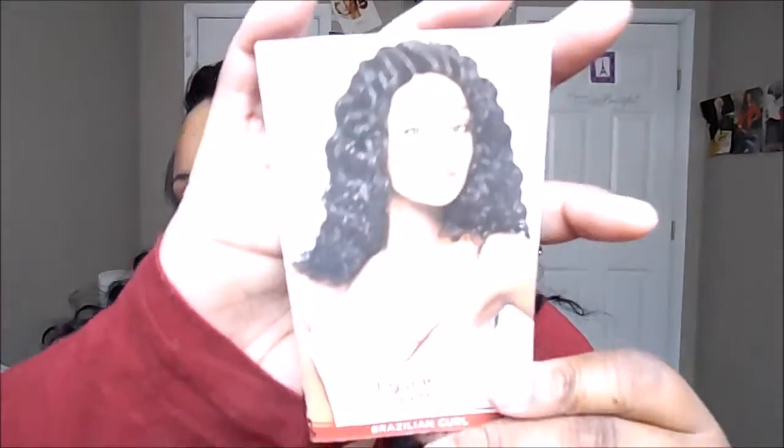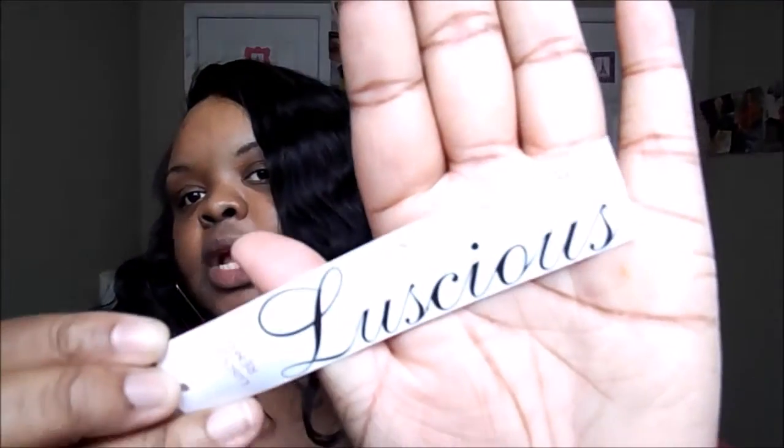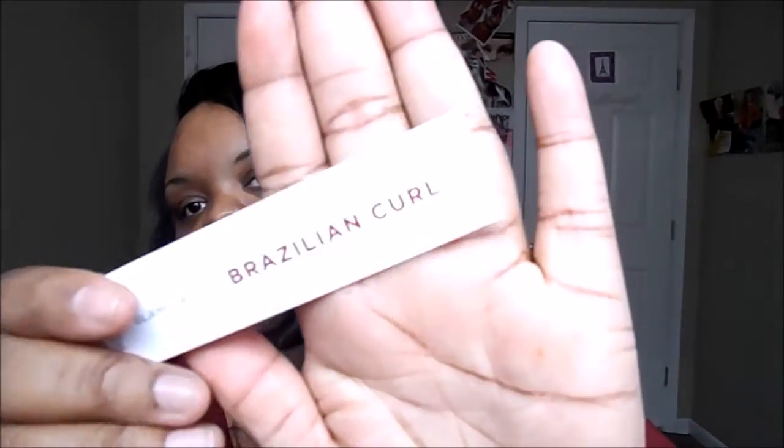This is the card that it comes with — this is what it looks like. Inside it tells you about the hair: it's healthy and intact, most natural looking, and it tells you about the wefts being incredibly comfortable and shed free. It also comes with this tag that says 'Luscious' on it, says 'Brazilian Curl, Glamorous,' and it's 100% Remy human hair. It comes with a little card that tells you the Remy facts and hair care instructions.